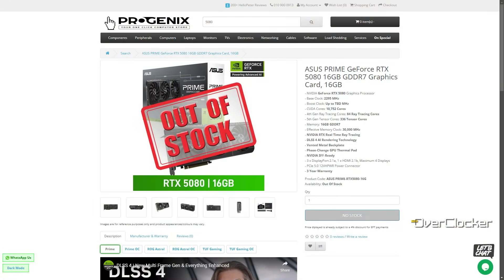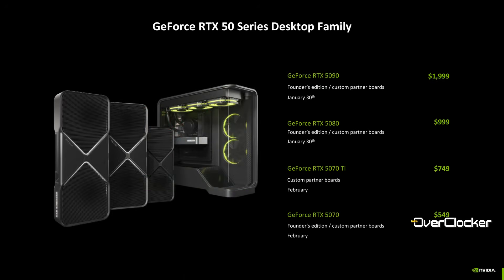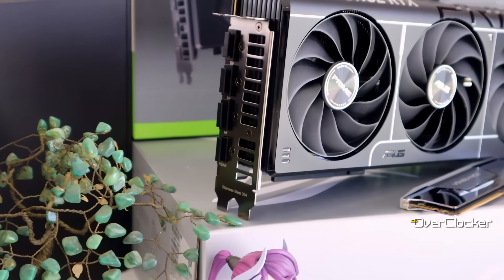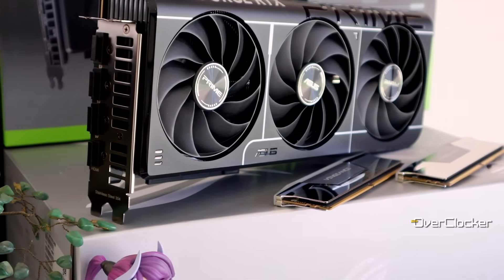Before you think of asking about the price, I don't know how much this card costs because I had no store listings when I wrote this review. It'll be more than the $999 USD price Nvidia states, and by my estimates locally, likely between 25 and 29 grand. As the second most basic model in the lineup, it has a more simplistic design, is smaller than the others, but should offer nearly identical performance.